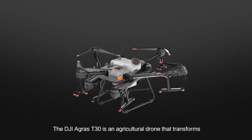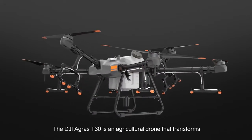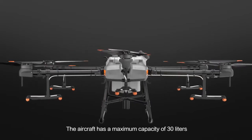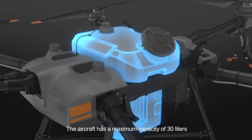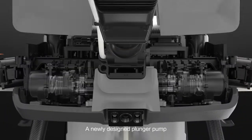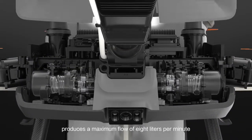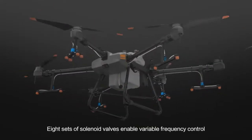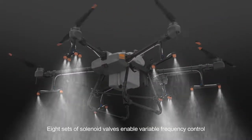The DJI Agras T30 is an agricultural drone that transforms. The aircraft has a maximum capacity of 30 litres. A newly designed plunger pump produces a maximum flow of 8 litres per minute. Eight sets of solenoid valves enable variable frequency control.